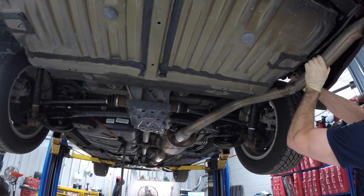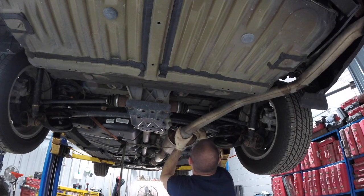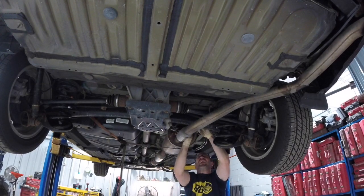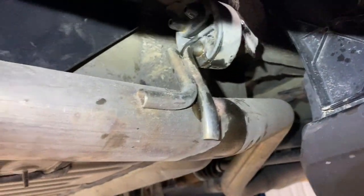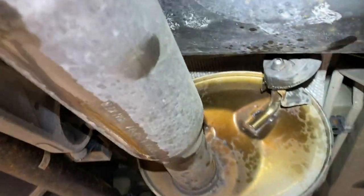Next we're going to go ahead and hang the rear exhaust back up. Make sure we get them pushed all the way through the grommets. It does help if you use some sort of silicone lubricant when you're removing and installing the grommets.